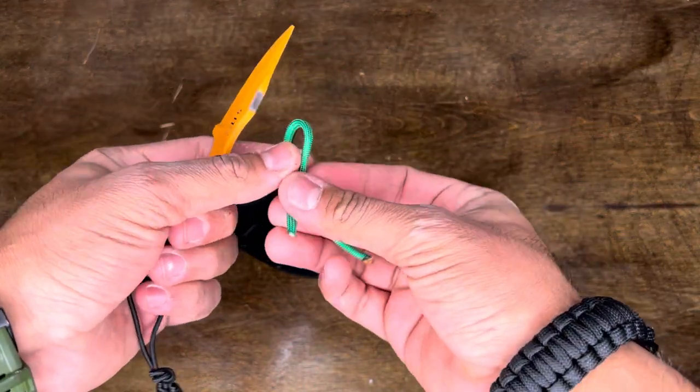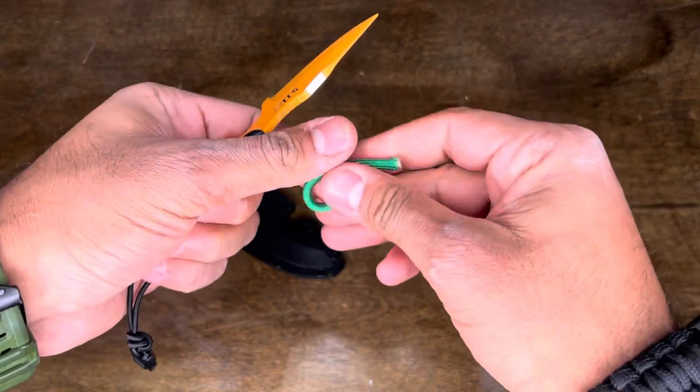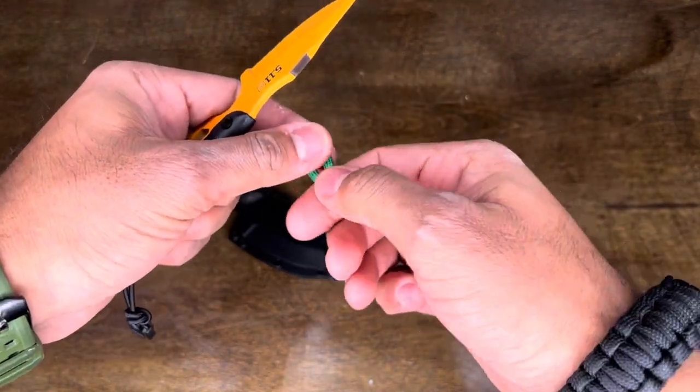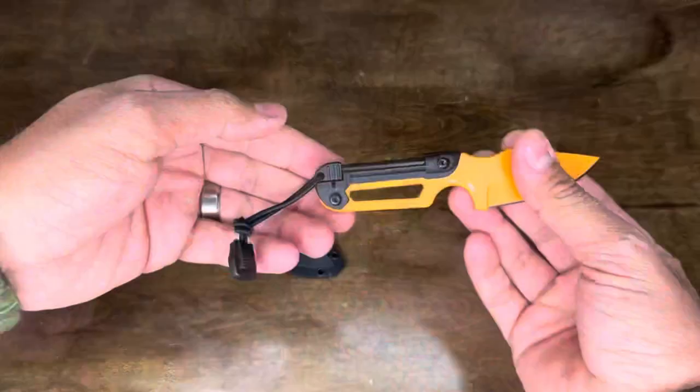I'm going to try the test again on paracord — it cuts pretty well through paracord.